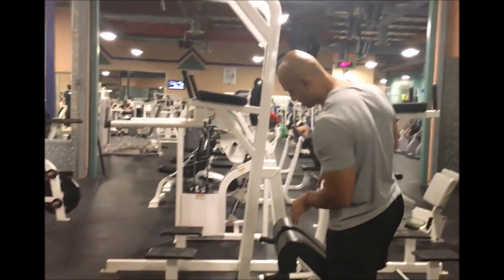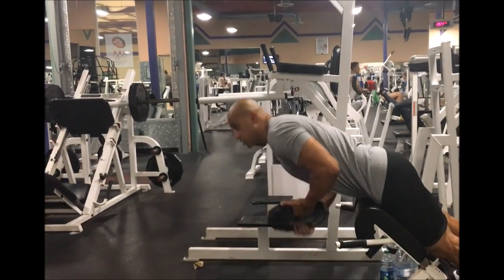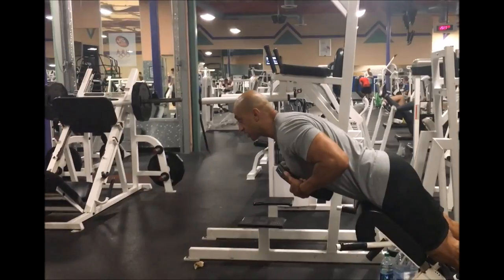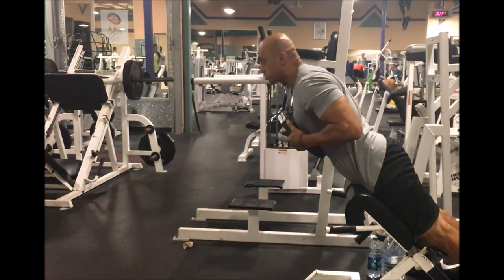I'm going to demonstrate it with the weight now. With the weight, pull it right out like that. Down as far as you can, up and squeeze.